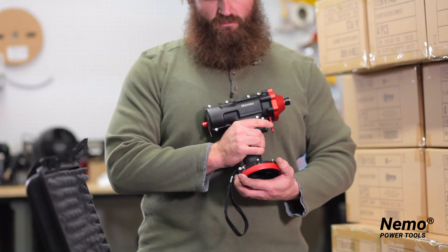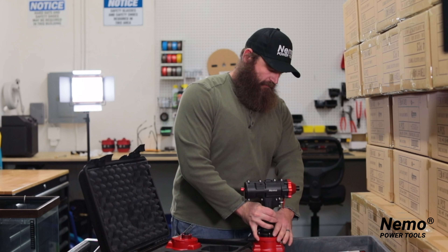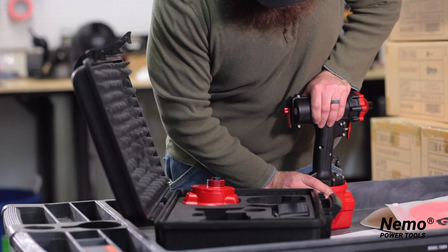Make sure that when you attach your tool, this part is on the unlocked position. Push it down — and you really have to push it down because there are multiple gaskets here to keep your tool safe — and then you lock it in place.